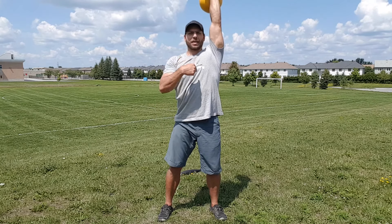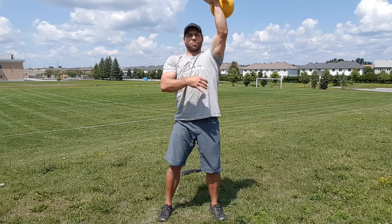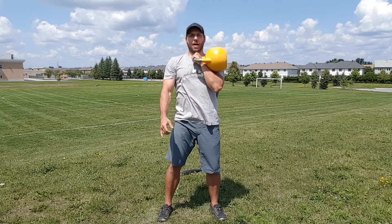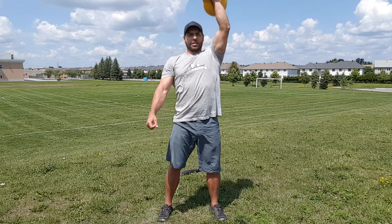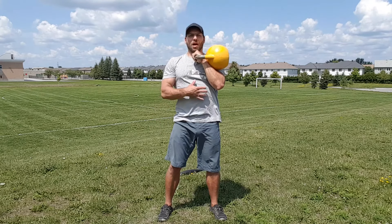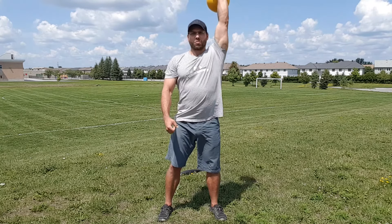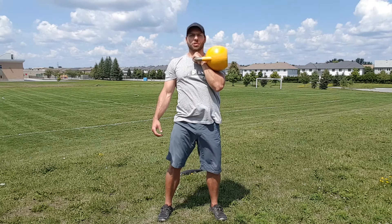Bring it back into that rack position. I'm going to actively tighten my lat and pull the kettlebell back down. I don't want to press it up and then just let the kettlebell fall back down and smack me in my shoulder. I want to keep everything engaged — press up and pull it back into that rack position.